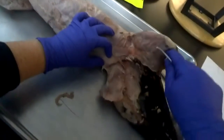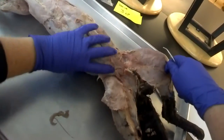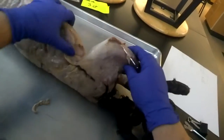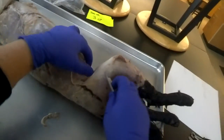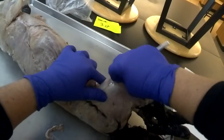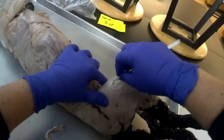Under the sartorius muscle, we have a few other muscles to learn. One of them is sort of on the outside of the thigh, so I'm going to turn the cat over a little bit — it's easier to start from this outside edge. You can see this very, very thick white fascia right in here. That is called the fasciolata.